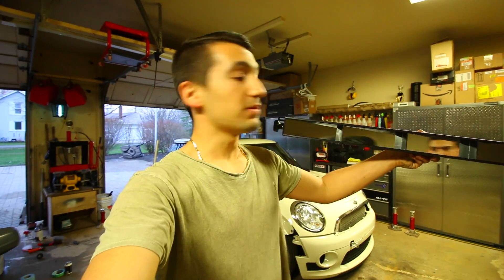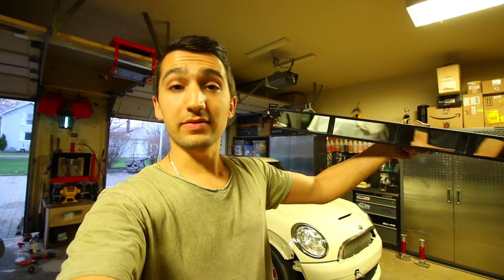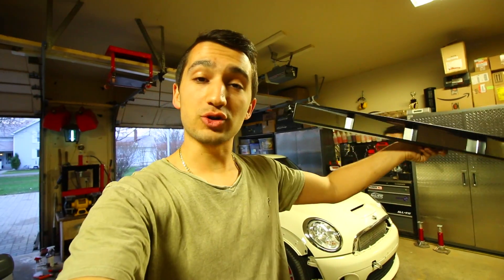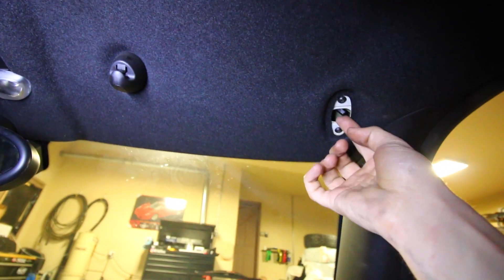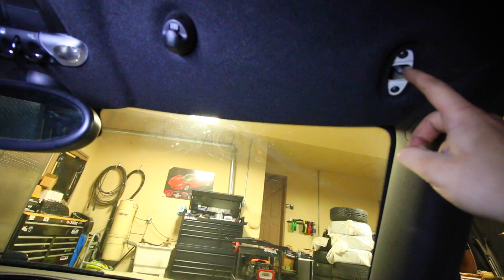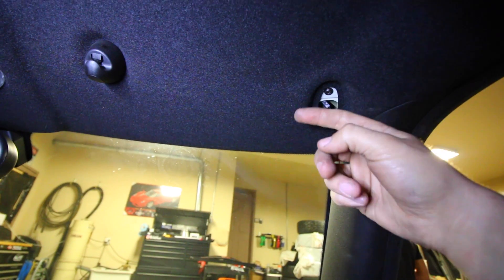So the way that this mounts up is you take out the regular sun visors that come in the car and then where those holes are you're going to mount this right up to. It's going to go from the driver's side all the way to the passenger side. If we move to inside the Mini you'll be able to note that we removed the driver's side vanity mirror found up top and the same thing for the passenger side. There's a little connector right here that supplies power to the light for the mirror. If your car doesn't have one you don't have to worry about this connector, but if you do just know that this needs to be removed before taking the mirror off.